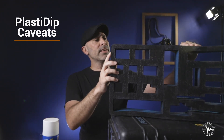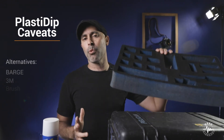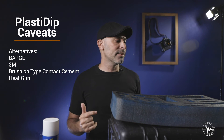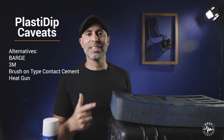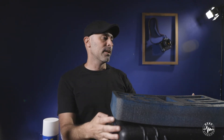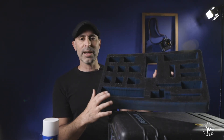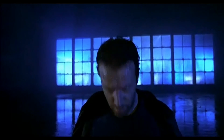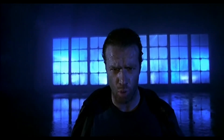One other thing some of my users brought up was some possible alternatives to PlastiDip if you're not comfortable. Some people said BARD-3M, some said a brush-on contact cement, and I even had one person suggest a heat gun to try and shrink it down. Those are all alternatives if you want to try that, but in my opinion, they're probably not going to be as effective as this PlastiDip. This stuff is just phenomenal. There can be only one.